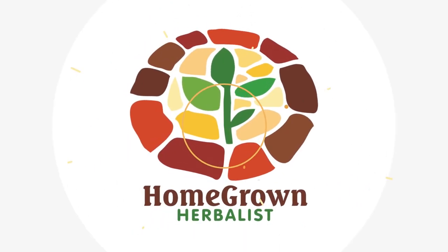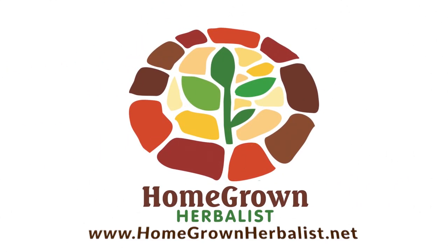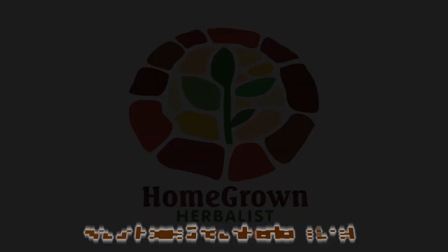Hi, so this is milkweed. Asclepius is the genus, named for the Greek god of medicine, Asclepius. So I bet that's a medicinal plant, right?